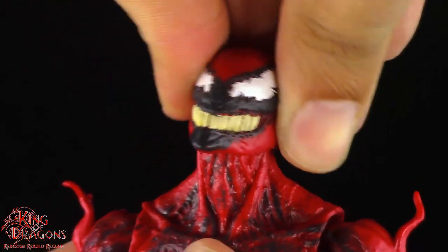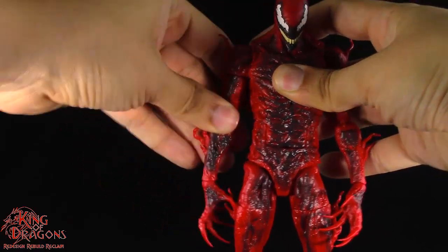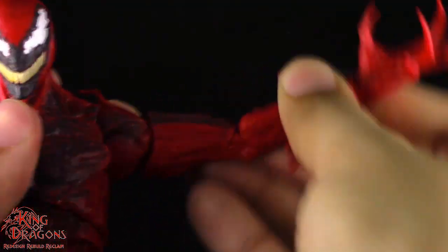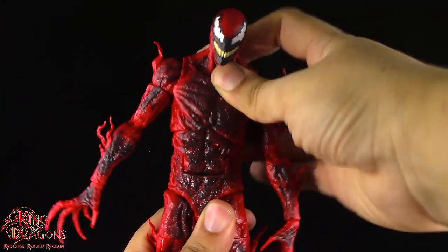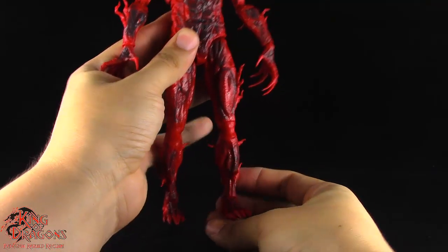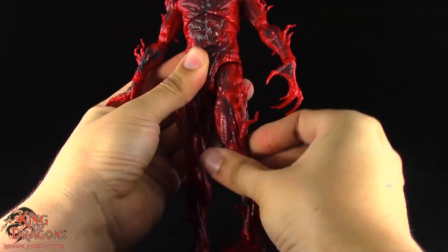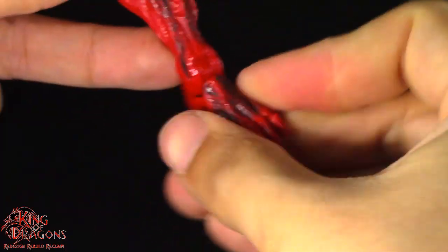Having a look at his articulation, Carnage is going to have a double ball joint in the head and neck. Arms go out to the side and do a full 360. He will have a bicep swivel as well as double-jointed elbows. He will have a standard hinge and swivel at his wrist. Carnage does have a ball joint in his upper torso and a reverse ab crunch. His legs kick forward, go back, out to the side and have a thigh swivel. He is going to have a double bend in the knee, and he will have a hinge in the ankle and a forward-facing pin for rocker ankle.